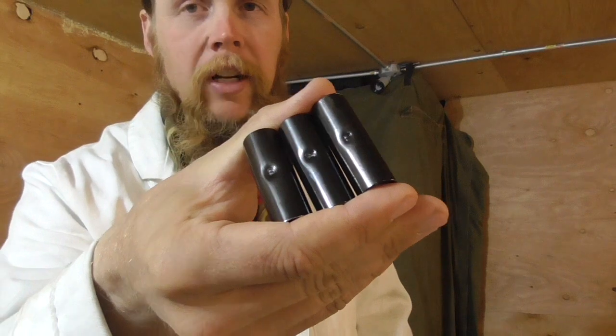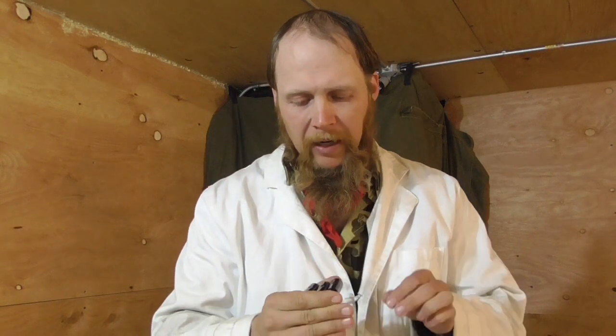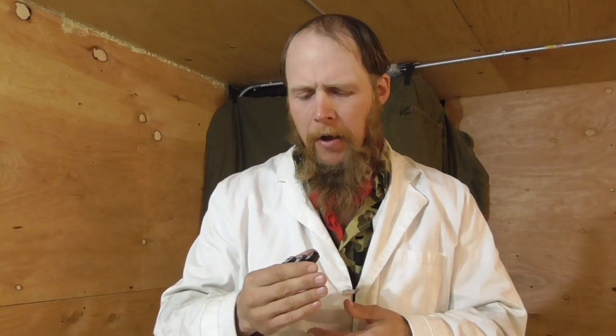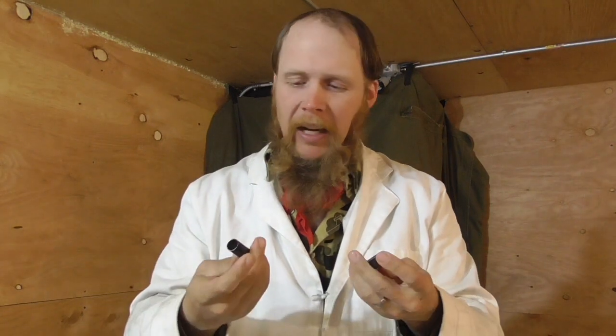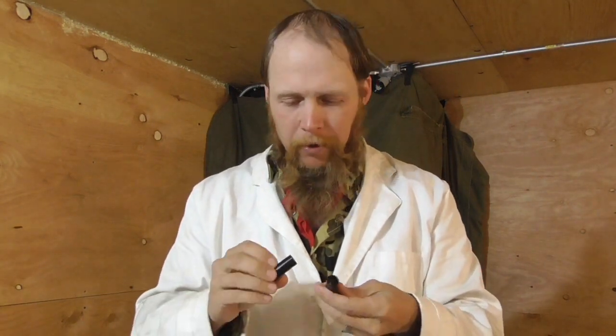Now if we take a look at these, you can see they all look pretty similar — they all have a pretty nice gloss black finish. If anything, I would say that the two spray painted samples are just slightly more uniform in their coating and coloration. So from a purely aesthetic standpoint, spray paint offers a slight advantage over powder coating. But what we're more interested in is durability.